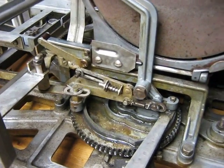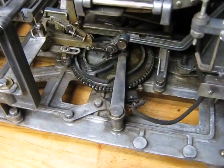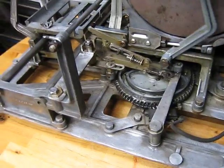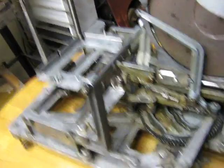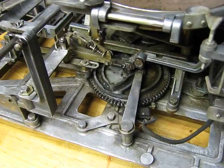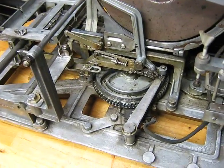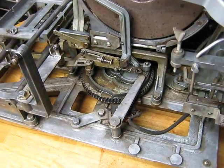This is our first attempt at hopefully convincing you that the Arions are worth rebuilding. It's a very heavy duty mechanism. The business with broken records relates to the spring that holds that arm back, and as long as that's kept tight, you don't break records — so it really wasn't an everyday phenomenon. In a little bit we'll show you what it looks like installed in a Fiesta Deluxe and playing a record.